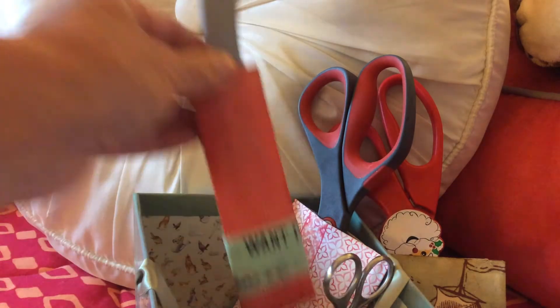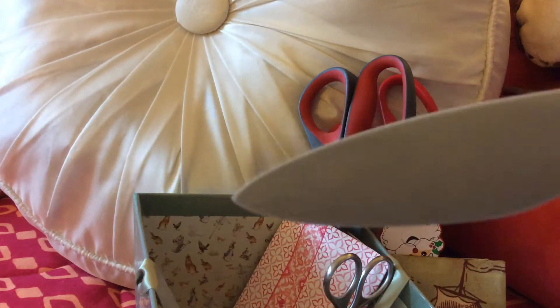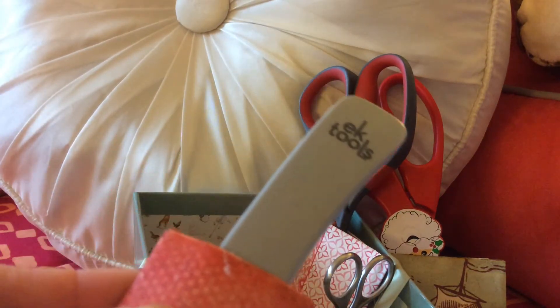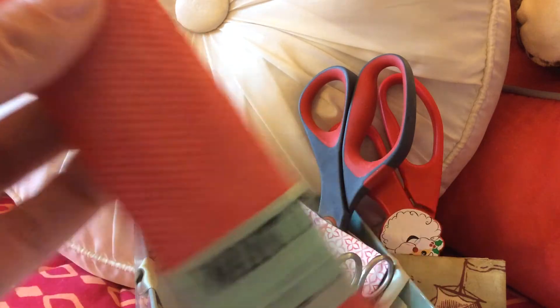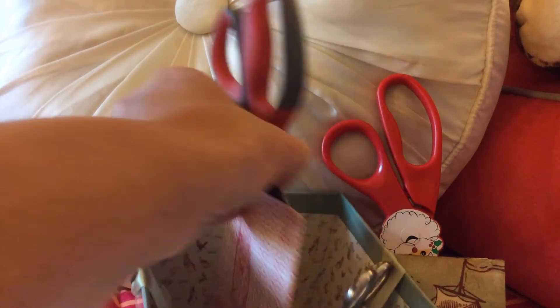I even made a little caddy for one of my bone folders, because I had one where the point broke off. This way it doesn't do that when it's stuck in the bottom of a cup in the living room or craft room. I also have these Scotch brand scissors — red handle with gray — they're really nice and sharp and I seem to reach for them quite often.